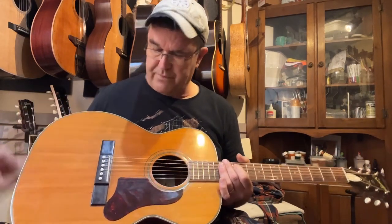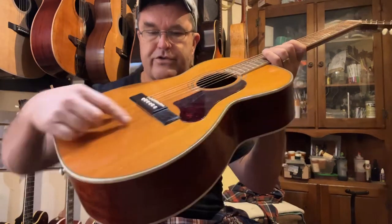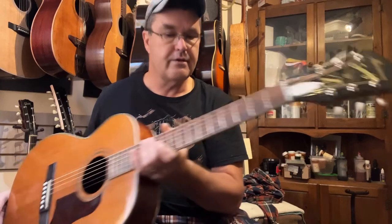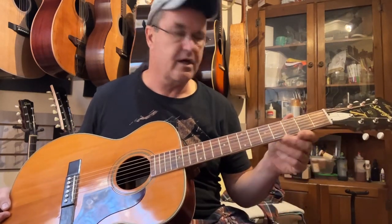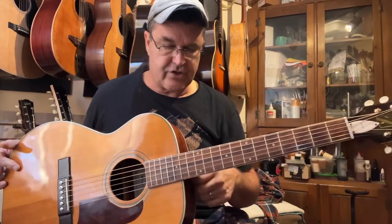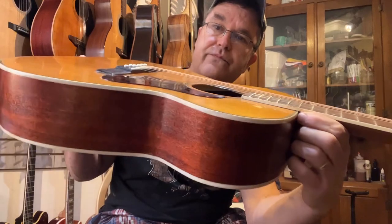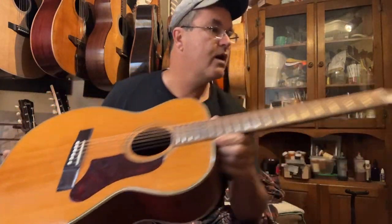I carved a new bridge for it. This is a pin bridge made with Brazilian rosewood that I got a hold of — it kind of mirrors exactly what the string-throughs look like, except now it's got pins. New bone saddle. Original nut. Original frets — I didn't really touch them because this thing was really a closet queen; it was in great shape. It has had a neck reset, so the action is now a nice comfortable 0.080 or so on the low E, 0.065 on the high E, with lots of saddle left so it can be adjusted lower if needed.